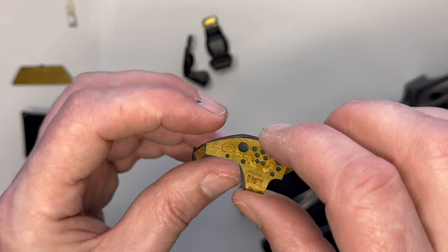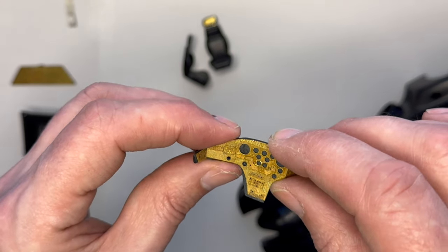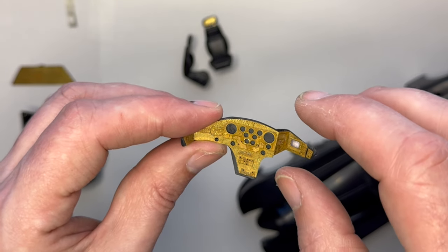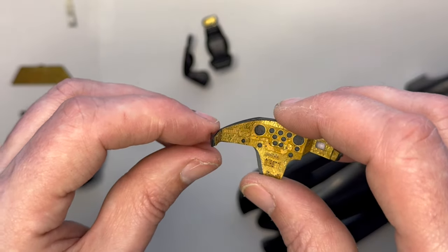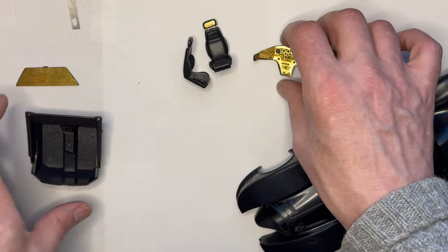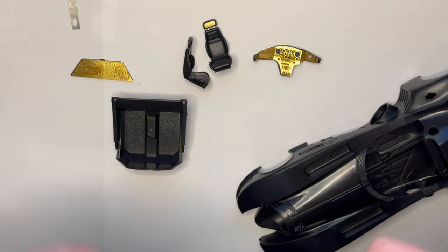Really pleased with how that turned out - it's great. That little bit of black shown there will get removed, but as you can see it's just so much nicer, really fine detail. Really pleased with how they went together. So that's where I'm at at the moment - let's get on with the build.